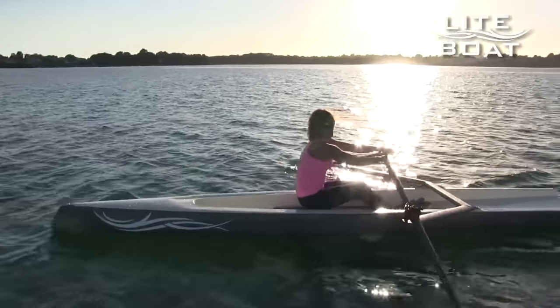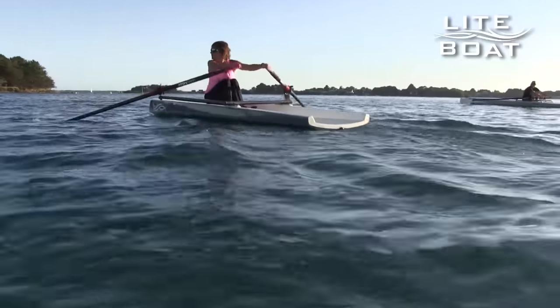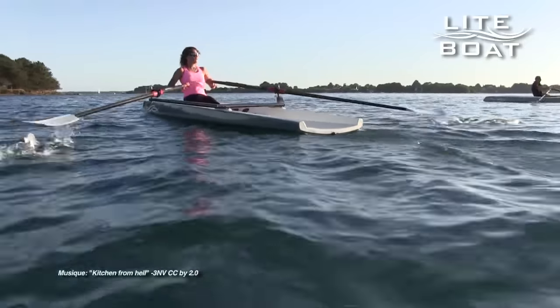I was discovering a new product. It was very stable, very reactive. You can feel the boat sliding and hear the boat talking to you — we can hear the boat singing — so it was a great pleasure to row.